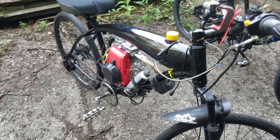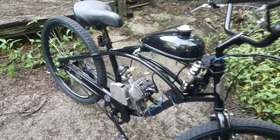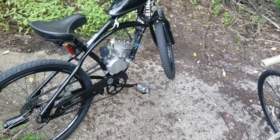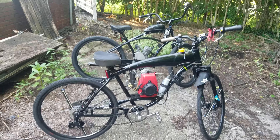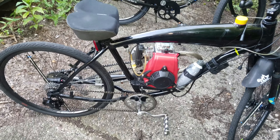Here they are, both my bikes. If you saw my other video you've already seen this one, and this is my new one. I just put a filter on it — I forgot to earlier. They both run.